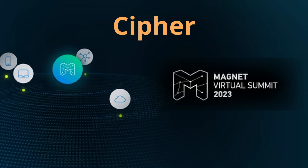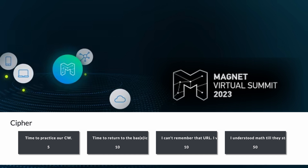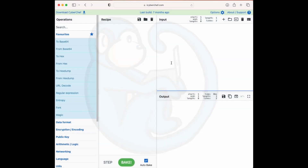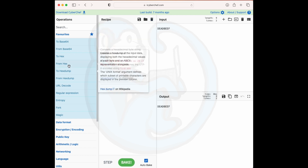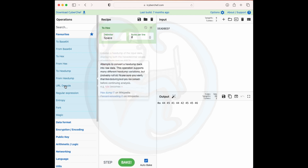Hey folks, welcome back to another episode of Blue Monkey Forensics. In this video, we will be solving the Cypher questions from the Magnet Virtual Summit 2023 Capture the Flag contest. The Cypher series of questions are all about decoding messages. For this video, I'm going to be using mostly two main tools as recommended by the king of CTFs, Kevin Pagano. Those tools are decode.fr and CyberChef.